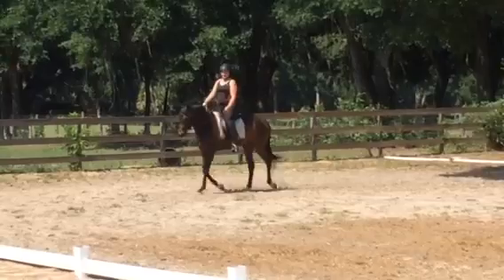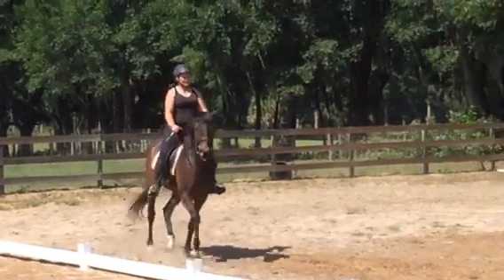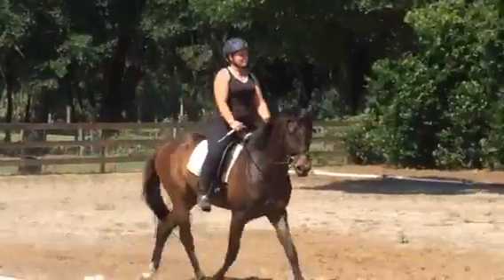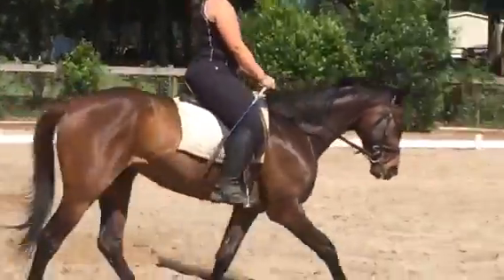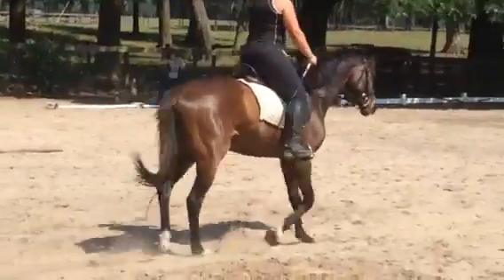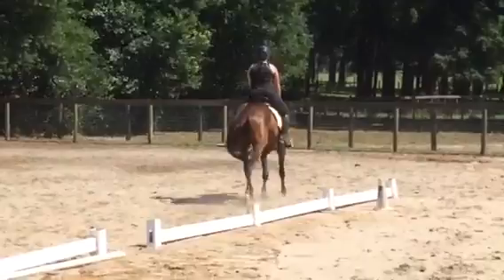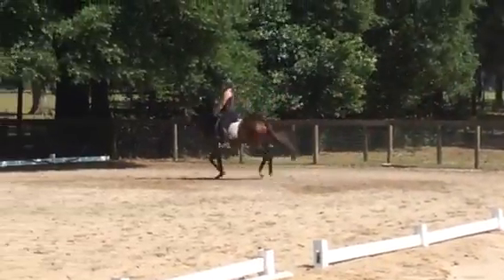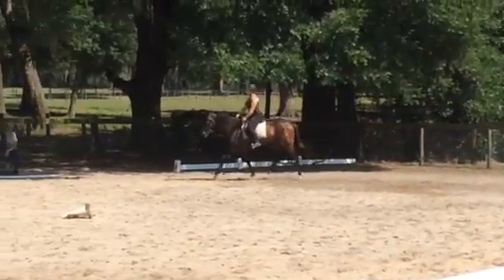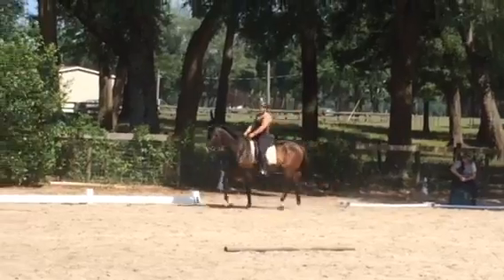Thumb up. Left thumb up. Left rein. More left leg. Now down here, I really don't want that short neck. Just think of floating him through the turn. He's gotta do it on his own — you might as well tell him now that he's gotta do it on his own. He's so cute. Thank you.